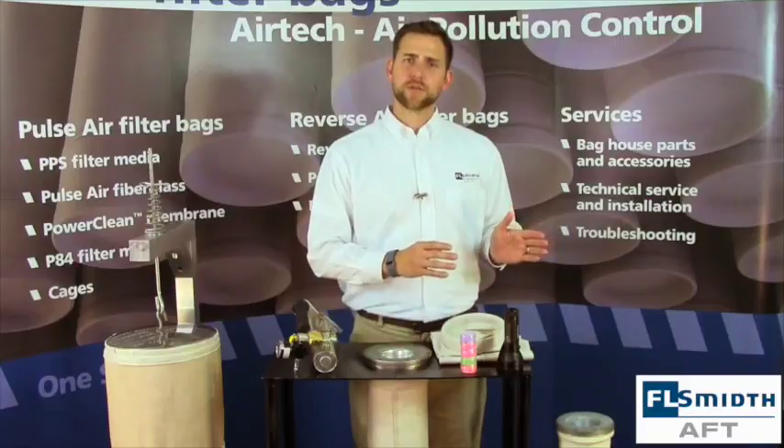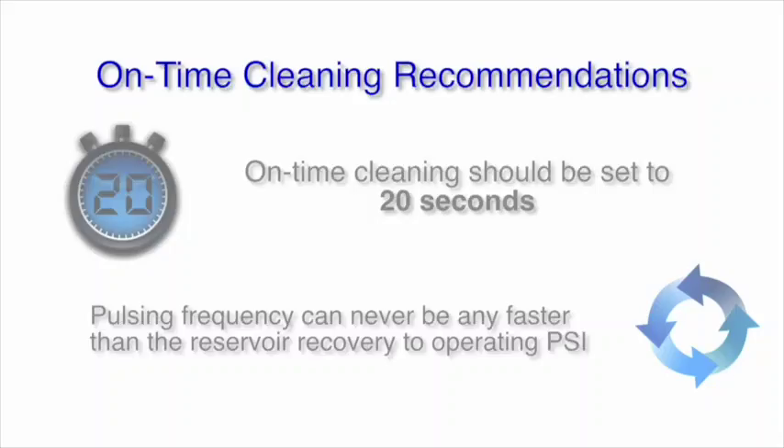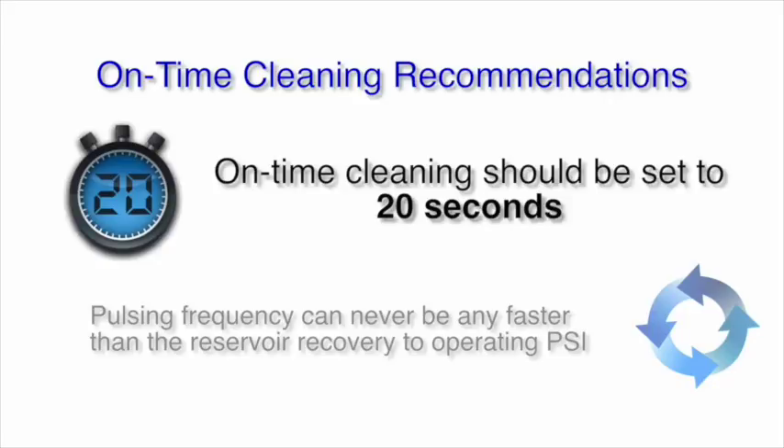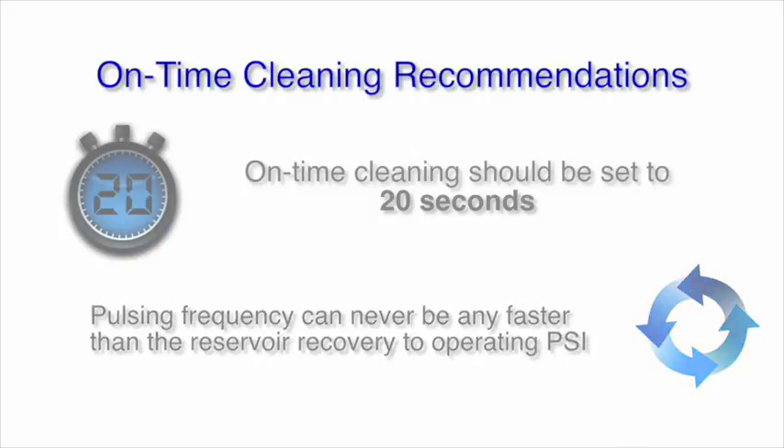Undercleaning can cause high differential pressure, while overcleaning can lead to premature wear. For on-time cleaning, we recommend cleaning every 20 seconds. It is important to allow enough time for your air header to recover to an appropriate level before the next pulse is engaged.